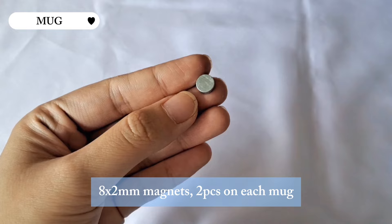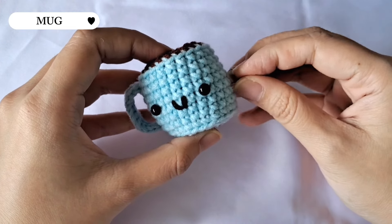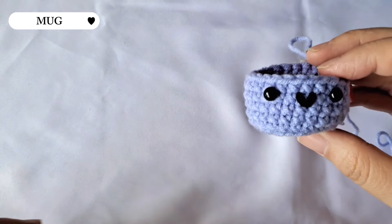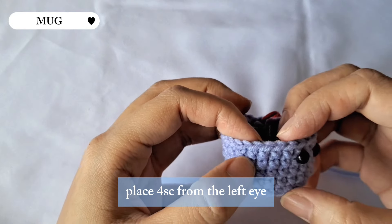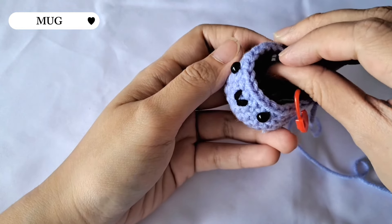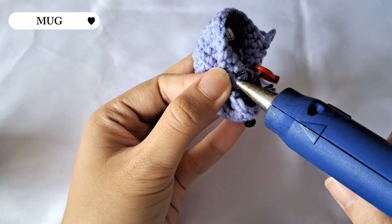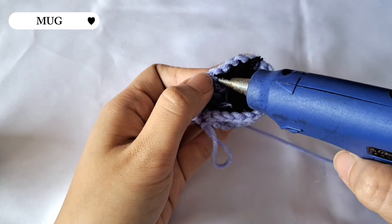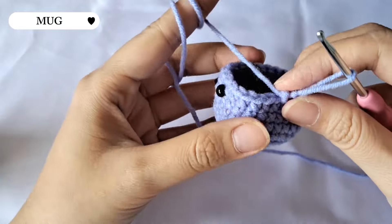Now moving on to the magnets — I'm using 8x2 millimeter magnets and placing two on each mark. If you're making the second mark, make sure you glue the right side of the magnet by testing it first with the first mark. For the first mark I'm gluing the magnet on the right side, so for the second mark I'm gonna glue the magnets on the left side. You can place the magnets four stitches from the eyes for precision, or just roughly on the correct side. Since I'm using two magnets I'll glue them together, and since I don't have the safety backing for the eyes I'm just gonna glue those too.